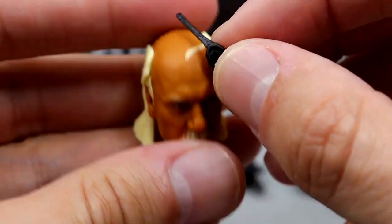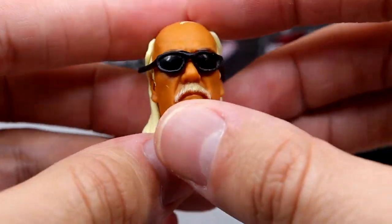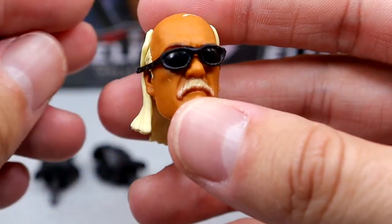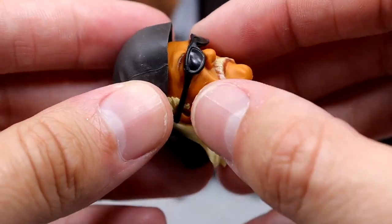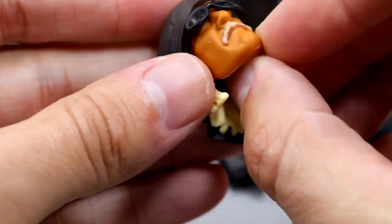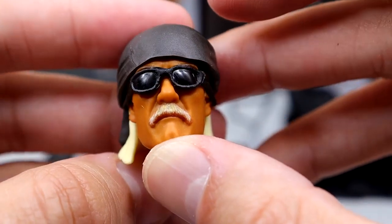To pair with the bandana, you get solid black sunglasses. If you take the Hogan head sculpt and slide them on, they fit okay — they don't plug in but they don't fall off right away. They're not perfect but I don't hate it; the head sculpt looks really good with the glasses on. It is a bit tricky to get the bandana on with the glasses. It does come with one of those mini rubber bands — I recommend keeping it to hold the glasses in place so the bandana fits better.